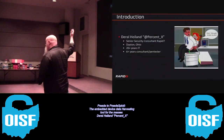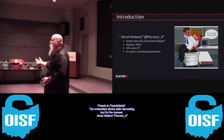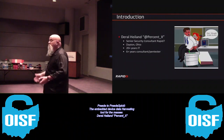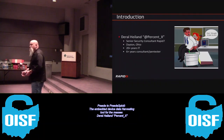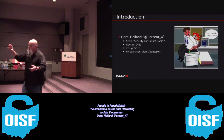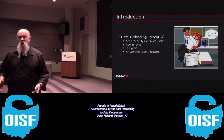I work for Rapid7. A little bit of history about me - before that I worked for CDW. I'm working for Rapid7 as a pen tester on the pen testing team. I've been in IT for 20-plus years. I'll never change that number; it'll always be plus.